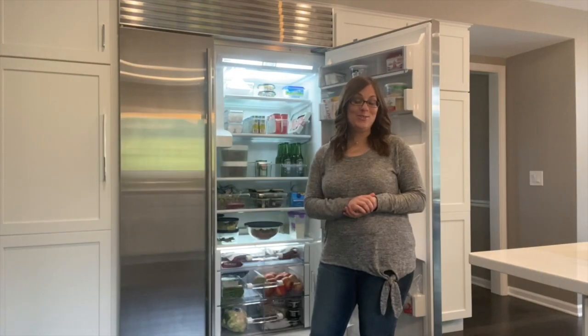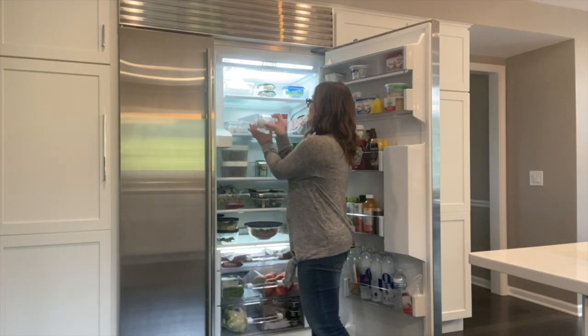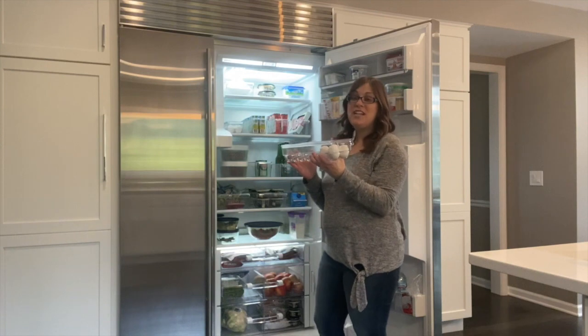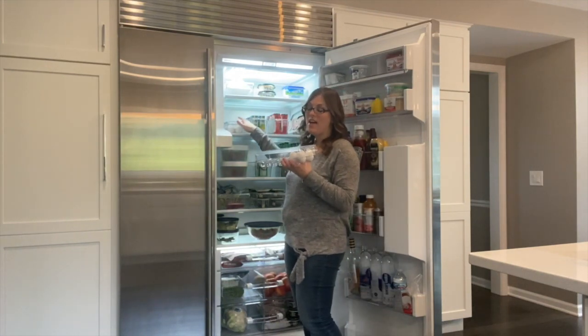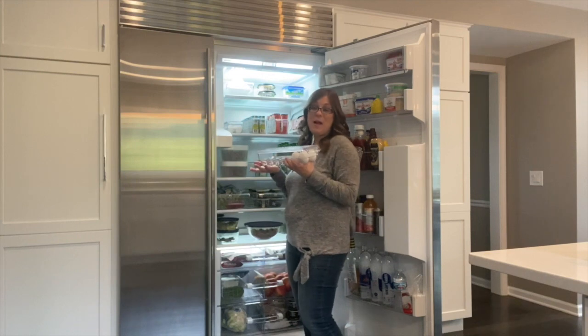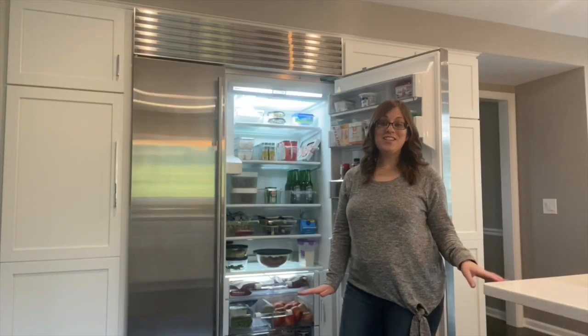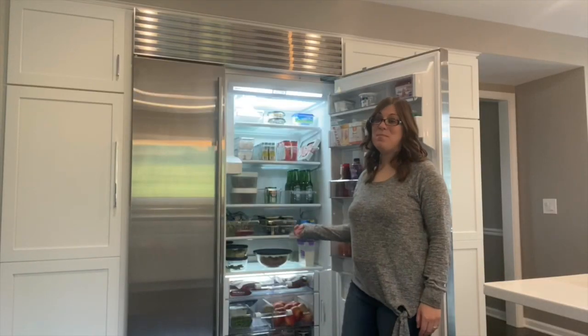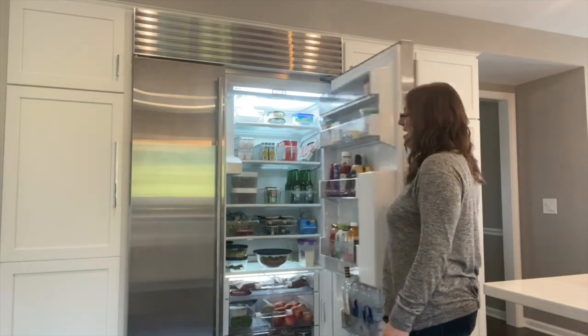Another product we used are these clear egg containers. They can fit up to 14 eggs in each, and they're also stackable on top of each other. I love that they're clear, so you can see how many you have left, so then you know when you have to go back to the grocery store and get more. Now, go run to the Container Store today and get these amazing products for your own refrigerator. Thanks for watching!